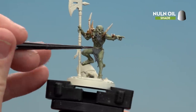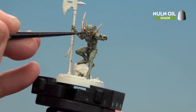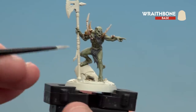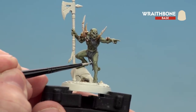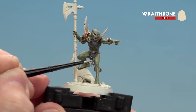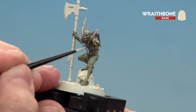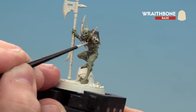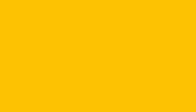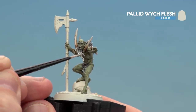Now that we've base coated the hair we're going to shade using Norn Oil. On his groin and back we're going to coat all over, but on his beard we're just going to keep it close to his chin because we're going to be highlighting that area a lot lighter than the rest. With the shade now dry we're going to use Wraithbone — layering about halfway up on the groin hair, picking out tips on his back, and layering most of the beard except close to his chin for a little more depth. Finally finish the hair off by highlighting those areas with Pallid Witch Flesh just to give a little bit more definition on those lighter tipped areas.